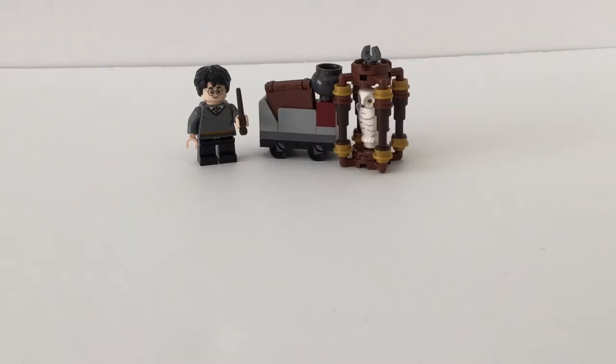Anyway, getting back to the LEGO stuff — this is a LEGO Harry Potter polybag. I just got it now because I just saw it at Walmart and I decided to pick it up.